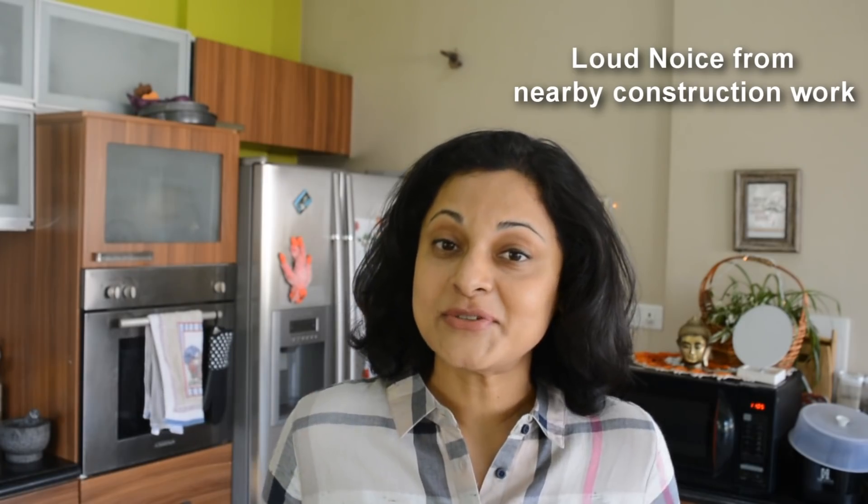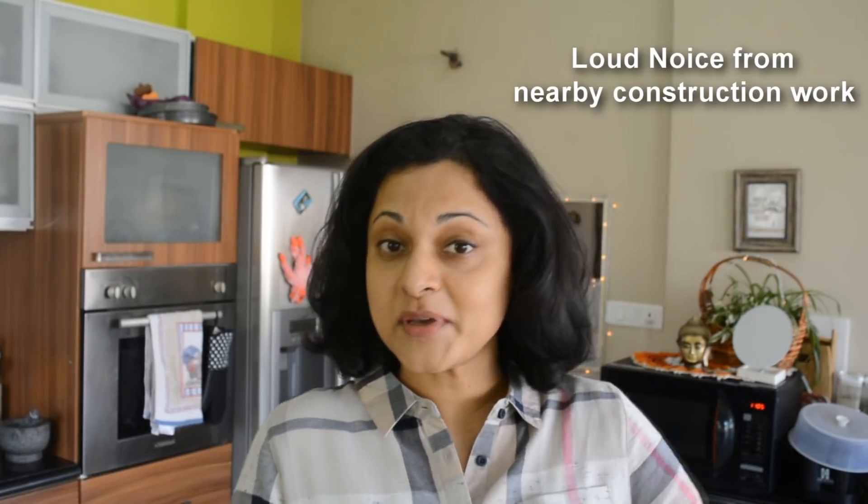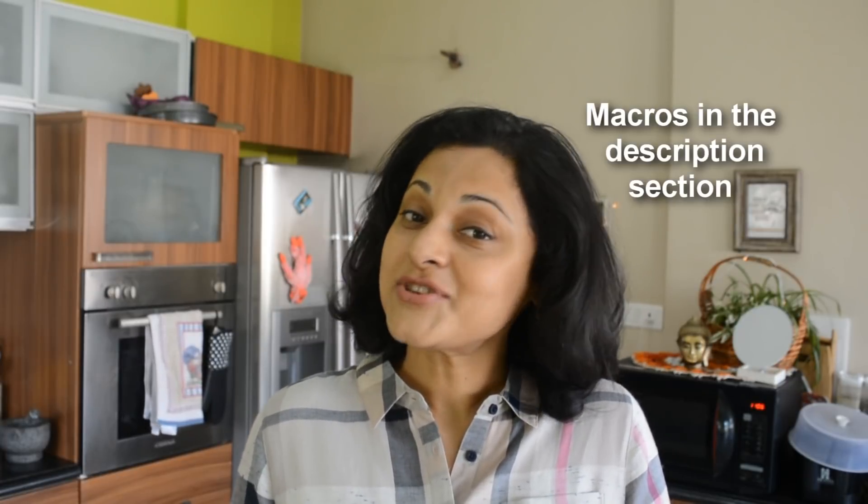The cake was absolutely delicious. I made pieces of it and put them in the freezer to be eaten over a period of time. You get quite a few slices out of it — I made about 10 slices. Each slice is a little more than what I like to eat after a meal; a little goes a long way. Please try this recipe and let me know how it turned out for you.